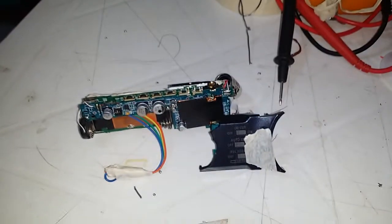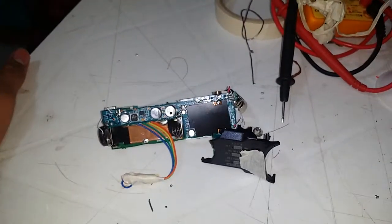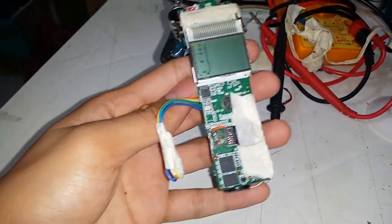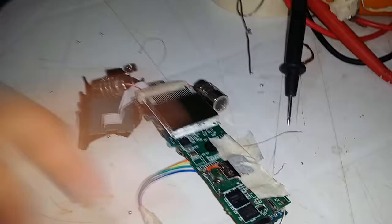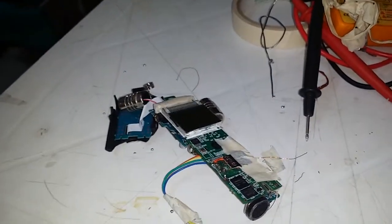This is my Zoom H1. It's actually four years old and initially it had a broken SD card slot. I couldn't fit the SD card in because there was something stuck in there — the spring was stuck.